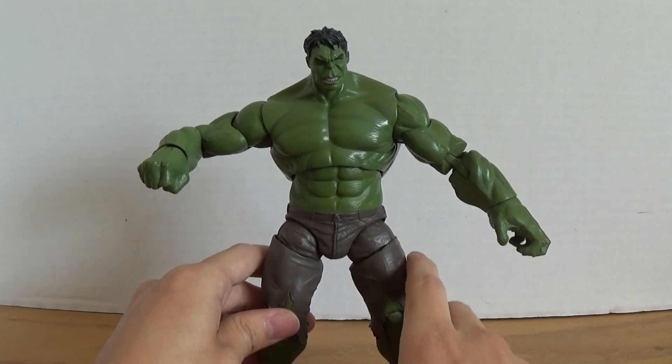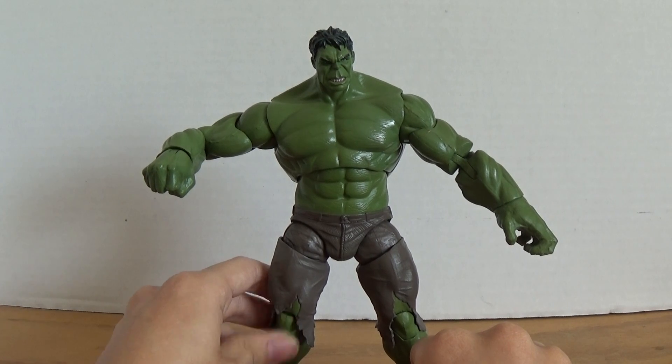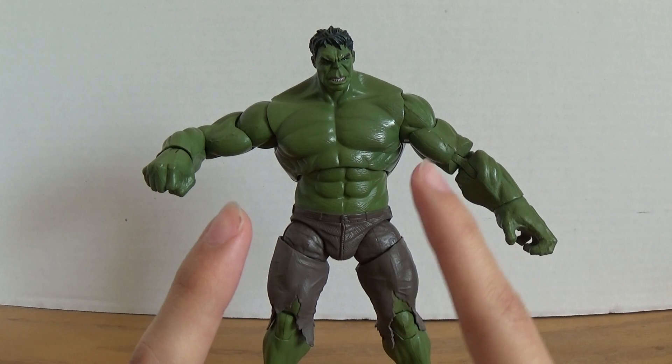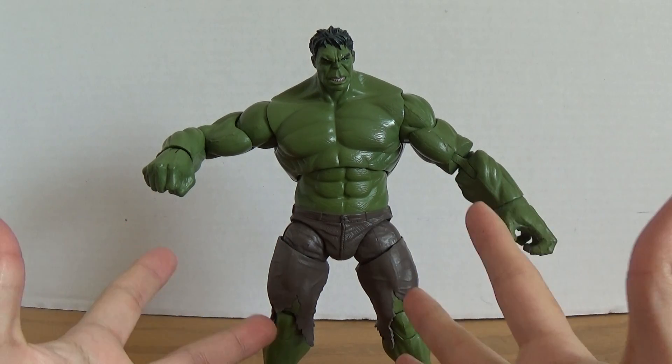Overall it is an amazing, amazing figure. Big shout out to my friend Spider Pig Cooper — I'll have a link down in the description so you can thank him and subscribe to him. Just make sure to come back and subscribe to me.